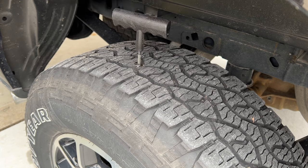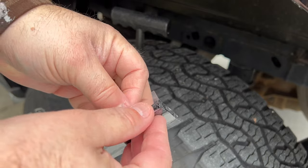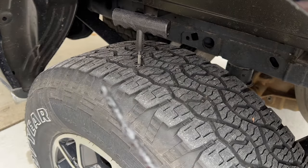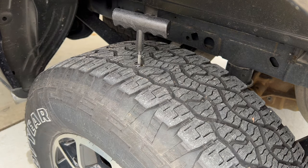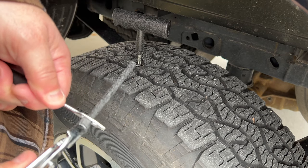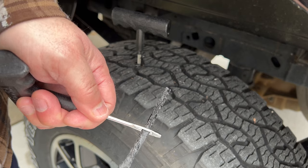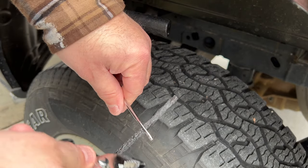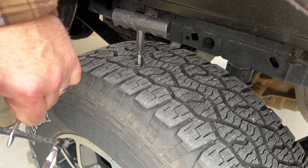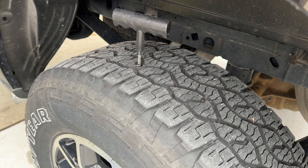I'd gotten that reaming tool to go in and out of the tire a few times and felt like I had a good hole created. So what you're going to want to do then is get the little plugs, which are really like a sticky piece of rubber, and use the other tool included in the kit. You're going to pass the plug through the tool and put it in about halfway. I'm getting this ready prior to removing the reaming tool because I did not want to let any more air out.